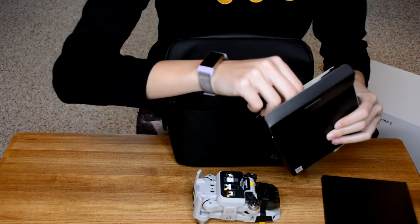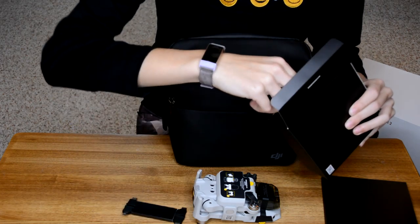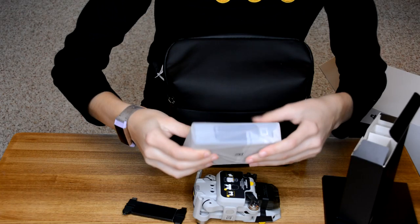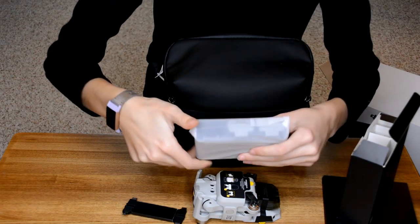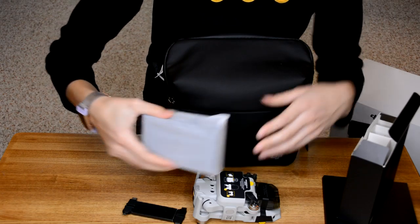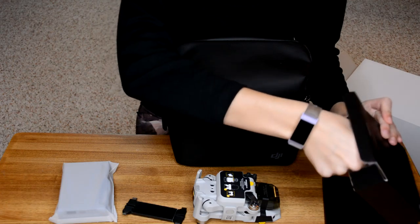Here are the accessories. It comes with all of the chargers to plug your phone into the controller. Also here we have the battery pack, which fits three batteries and you can plug them all in to charge them. It also comes with a charging block and a few other cables.